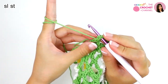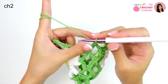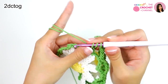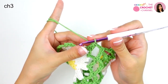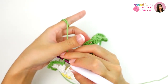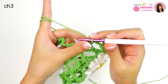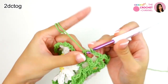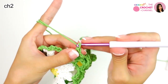Insert from the top, yarn over, pull through — slip stitch. Next, chain 2 — 1 and 2 — 2 double crochets together — 1, 2 — chain 3 — 1, 2, 3 — and then I will do it with the corner from this one. Slip stitch, chain 3 — 1, 2, 3 — 2 double crochets together — 1, 2 — chain 2 — 1 and 2.